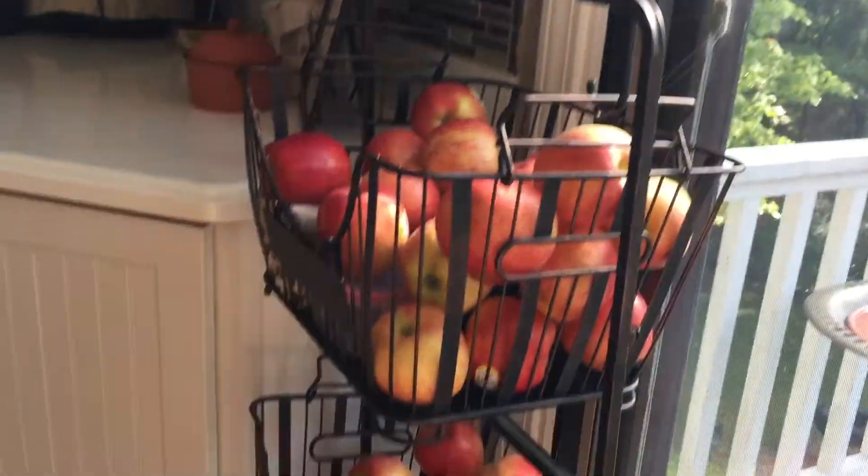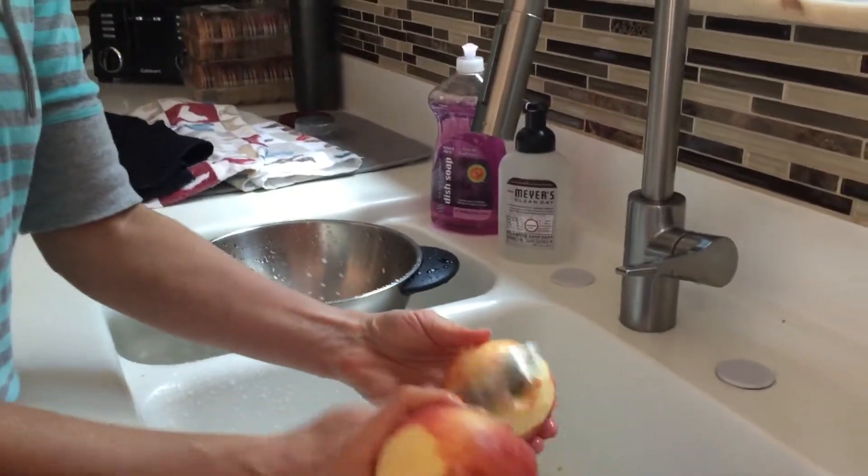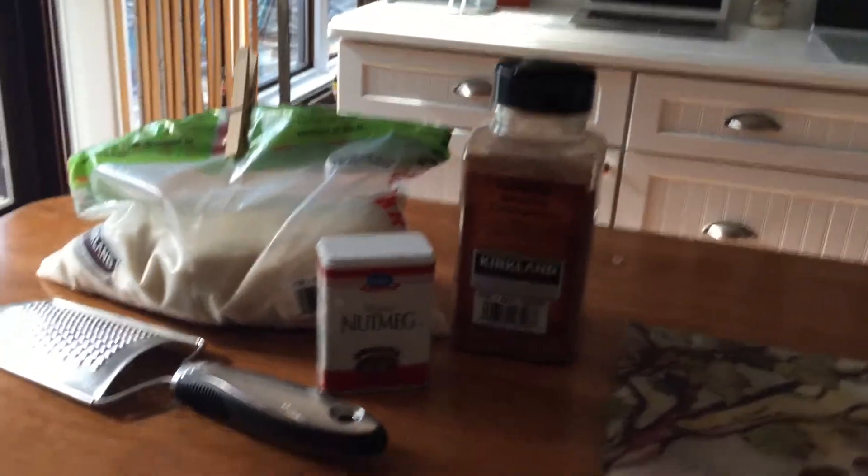I'm going to be showing you guys around the station. Here's where the apples are — it's probably only about half; we have one fridge outside. Over here is the rinsing and peeling station, and then there's the cutting board, and here are the spices and where we're going to mix it up and put it in bags.